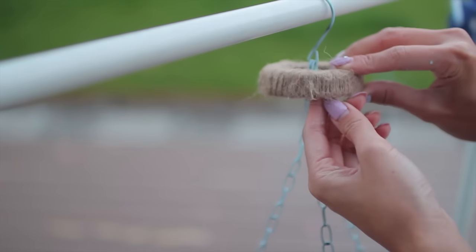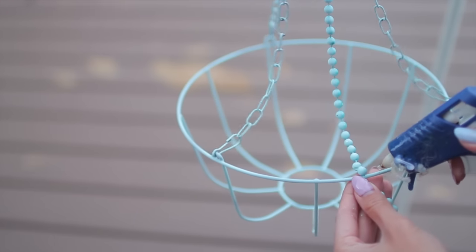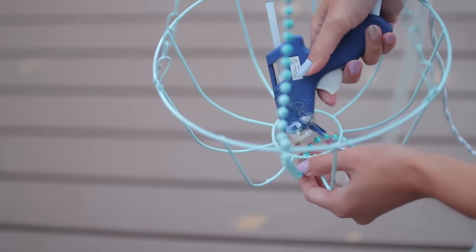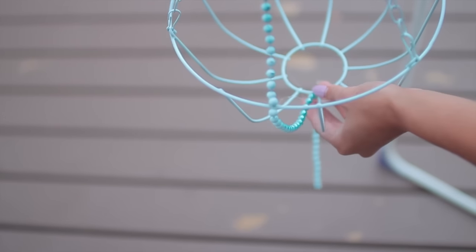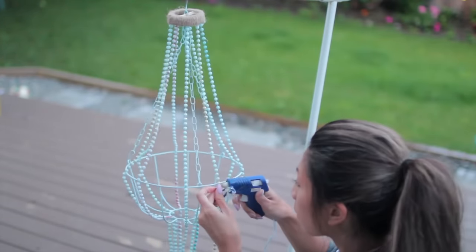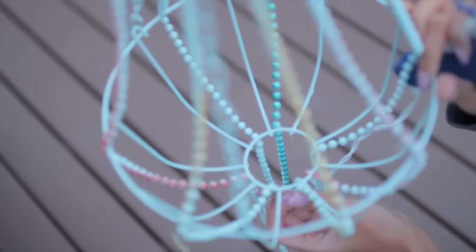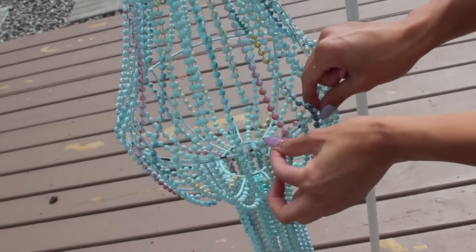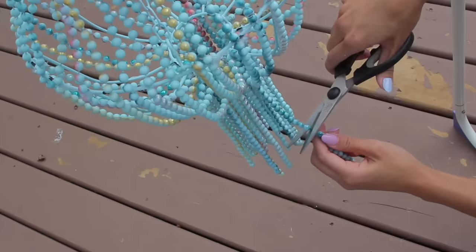Once your beads are dry, it's time to start gluing them on. The first place that we're going to glue is behind the mason jar lid, just like so. Then we're going to go to the middle of our chandelier and glue that down. After that, we go to the very bottom and also glue that down, making sure that it is a straight line all the way through. For the first couple of beads, you're going to want to play around with them to see how droopy you want your chandelier to be. I suggest not putting all of the beads on one side at one time, but switching it up and putting them on the other side too, so it's easier to work with. Then you can start filling in all the gaps to see where you can put more beads.